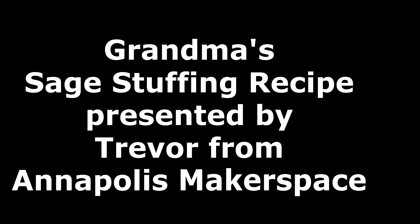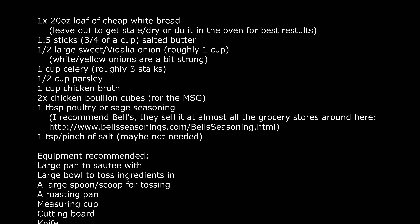Hi, this is Trevor from Annapolis Makerspace, and I wanted to share my family's recipe for stuffing, since it always seems to be a big hit at work and of course with my family. I took my grandmother's recipe and refined it over a number of years to be as modular as possible.